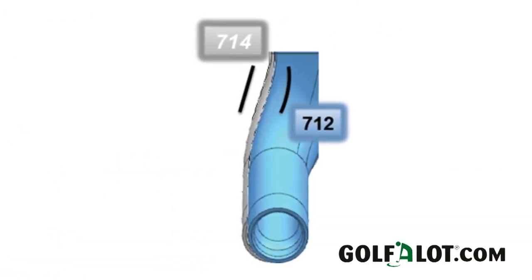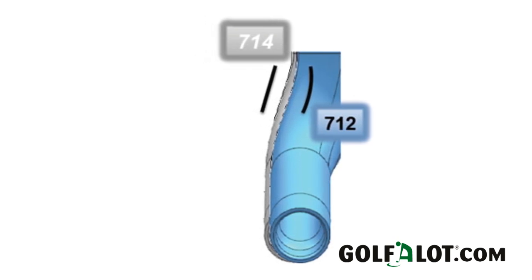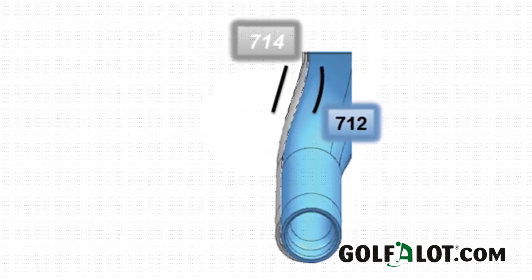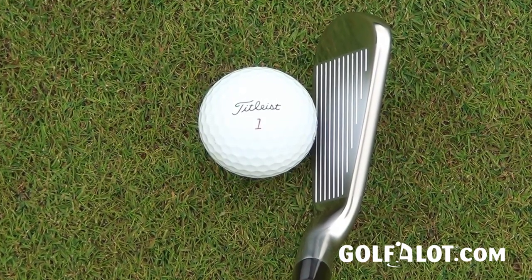The AP1 also features a blended hosel. It's got the same amount of offset as the previous club, but what this does is they've smoothed the join where the shaft joins the club face, and it looks very smooth indeed — the offset just doesn't look as great as it actually is.